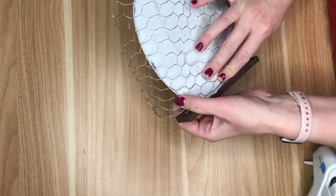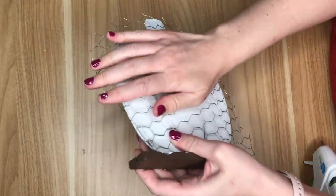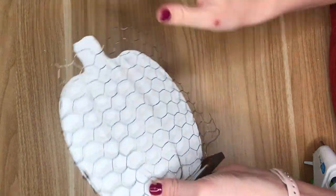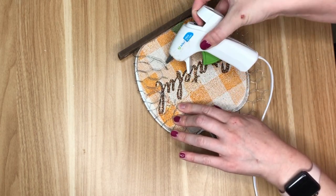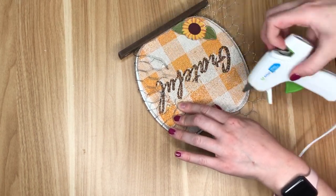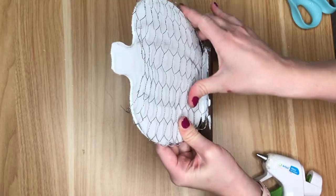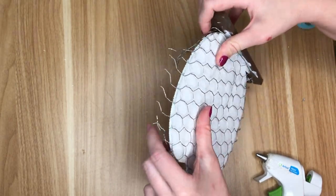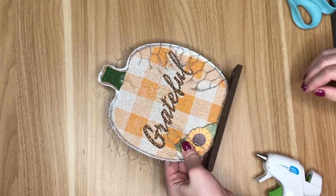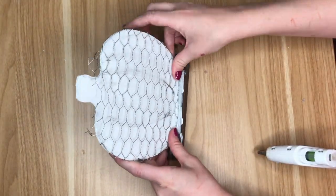Those lines really help. I'm using chicken wire that I got at the Dollar Tree in the springtime — it was such a good find, so if you see this at your Dollar Tree, definitely pick it up. I cut this piece of chicken wire a little bit larger than the actual wood pumpkin because it's so much easier to just bend the chicken wire over, and then you only have to add one or two bits of hot glue to make sure everything stays in place.